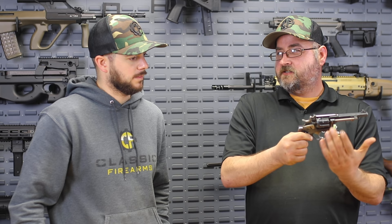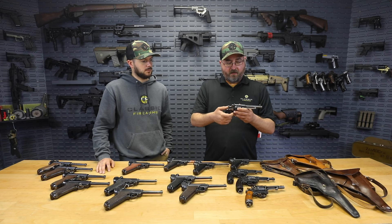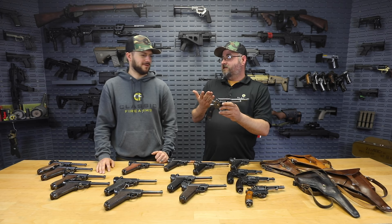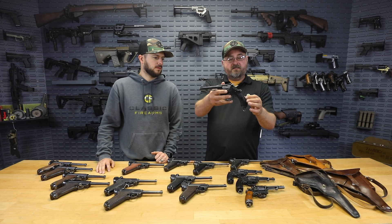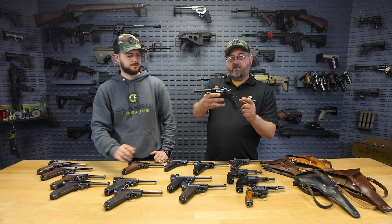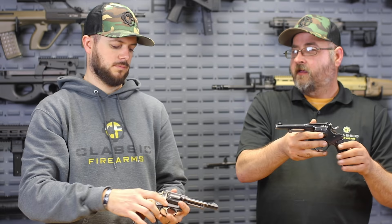It's actually double action and single action, and it uses a loading gate here on the side, so the cylinder doesn't swing out like a modern revolver. You load it through the back of the cylinder. The 1882 model has this very distinctive octagonal barrel — I think that's really handsome, kind of reminds you of like old Henry rifles. There's a nice Swiss cross on the left side of the grip. I've always seen these with a wood grip; I don't think I've ever seen a polymer grip on the 1882.